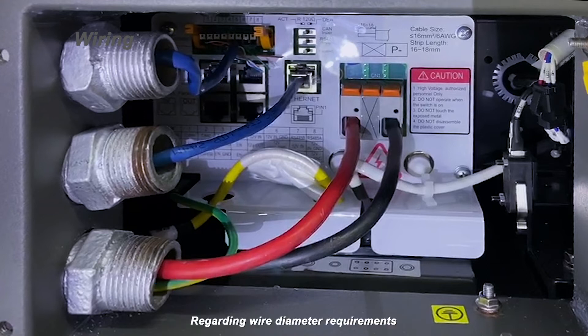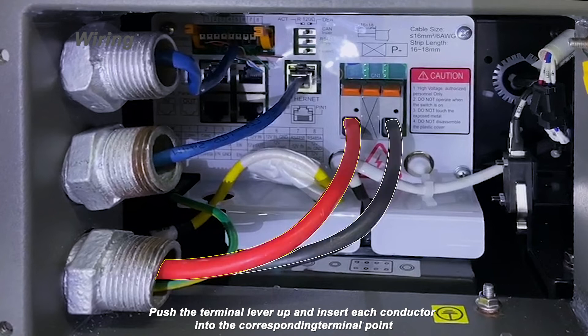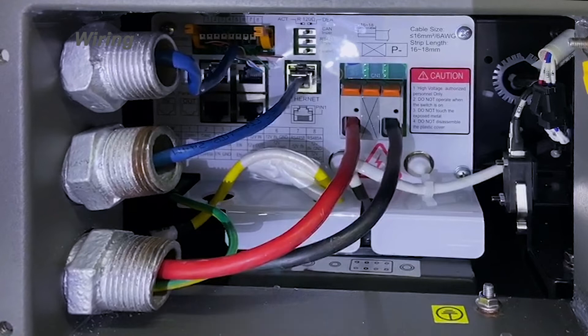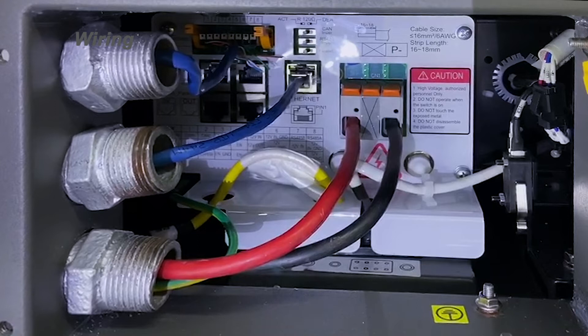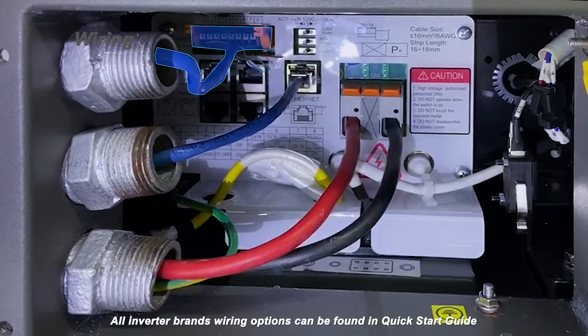Regarding wire diameter requirements, please check your inverter operating manual. During wiring, the opposite end of the power cables must be insulated. Push the terminal lever up and insert each conductor into the corresponding terminal point, then pull the terminal lever down. BYD Battery Box is capable of connecting inverters with different options — please be reminded to choose a suitable one. All inverter brand wiring options can be found in the quick start guide.